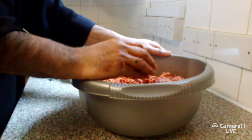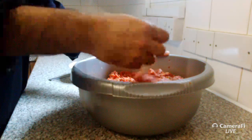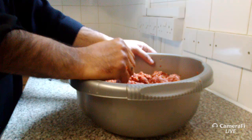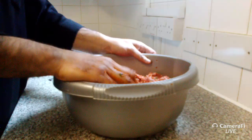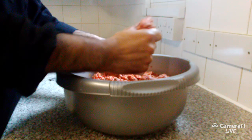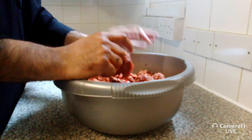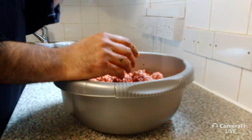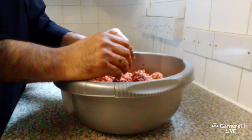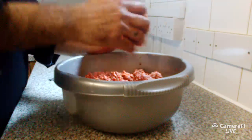Question: what mince is this, and what exactly do you ask for at the butchers? This is lamb mince. I get a lot of my meat from Turkish butchers, but for this specific mix I go to an Asian butcher because they have a much fattier mix. Ask for 'kebab mix' with 20% fat — they use cuts from the belly which are about 80% meat, 20% fat, and mince it twice.